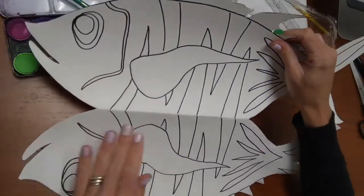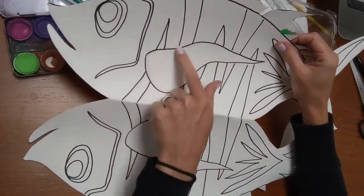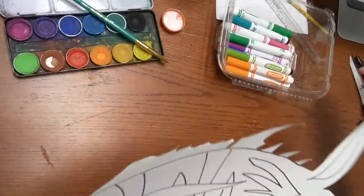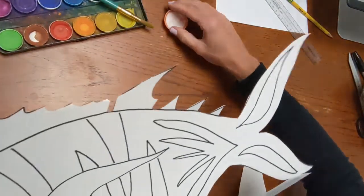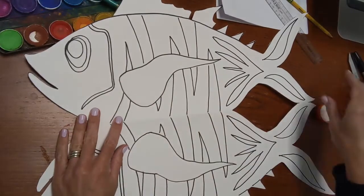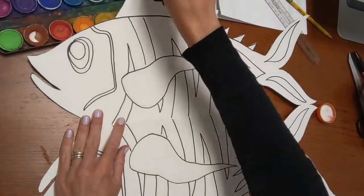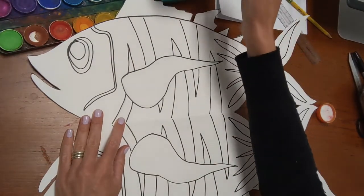You're going to paint this fish now. What I want you to think about is, if it was a real fish it would be the same from one side to the other — so if I paint this fin purple I probably want to paint this fin purple as well. It might help to work with the fish laying out flat so that I can work one side to the other.